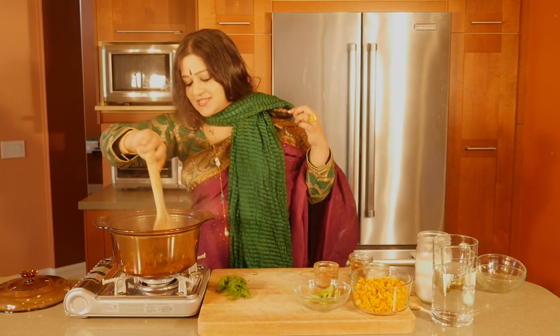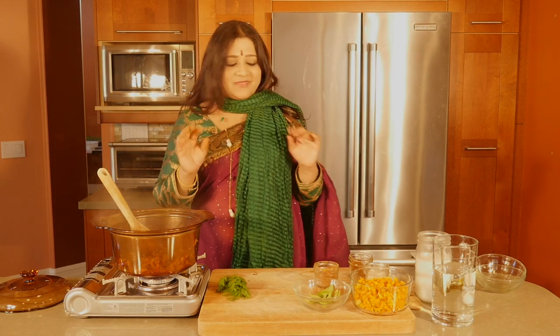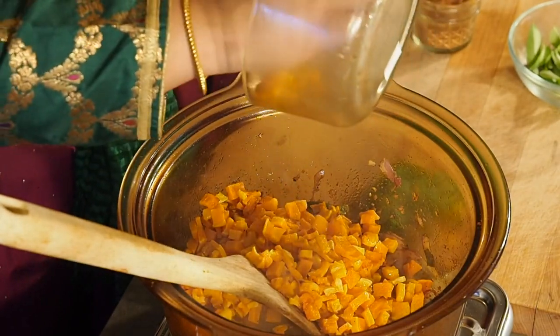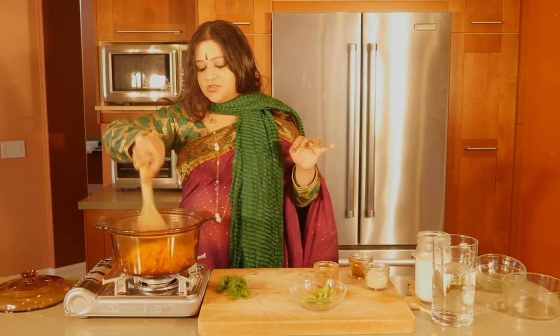It's starting to get lovely, lovely and caramelized. So to this I'm going to be putting in some roasted butternut squash. This was previously roasted in an oven at 350 degrees for about 20 minutes.